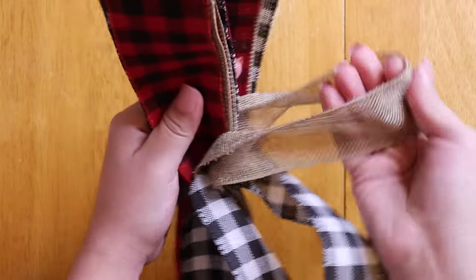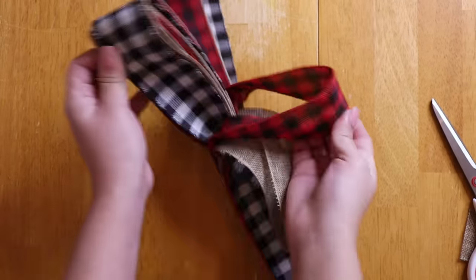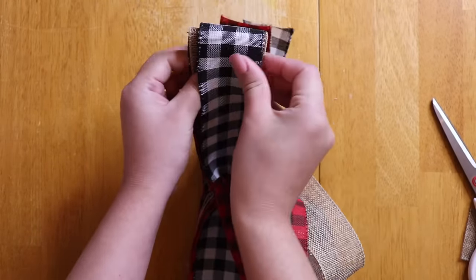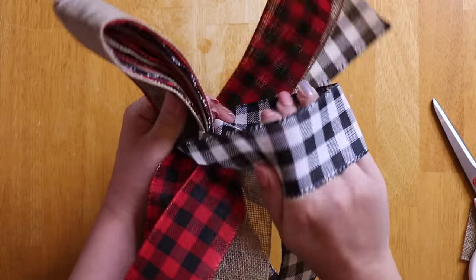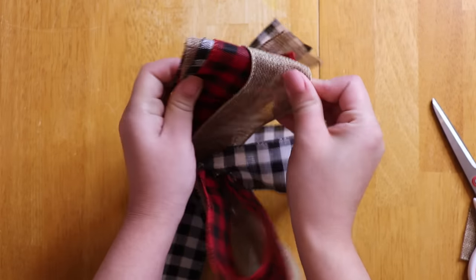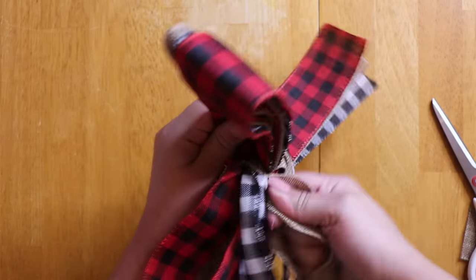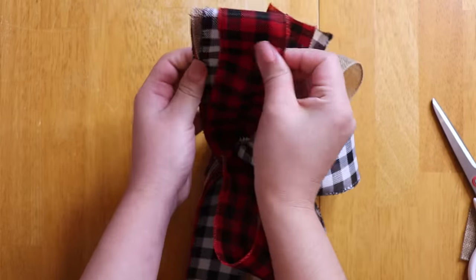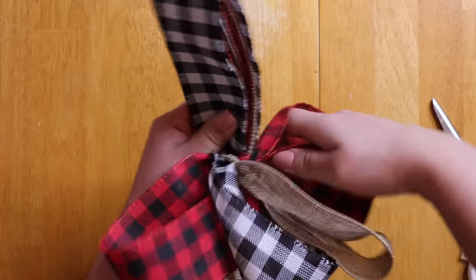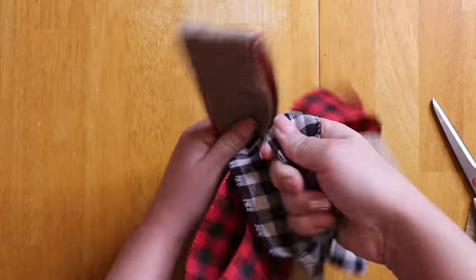I do one to the front of each of the different types of ribbons that I am using, and then I repeat the same process but putting them towards the bottom. So I am going to do the black and white plaid to the bottom, the burlap to the bottom, and now the red and black plaid to the bottom. I keep doing that — pulling it towards me then putting it down to the bottom — until I have done it to every loop.